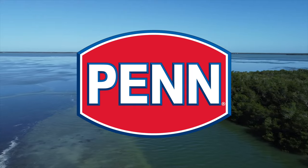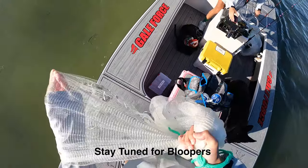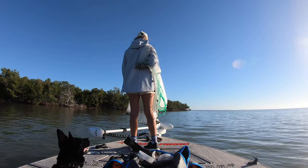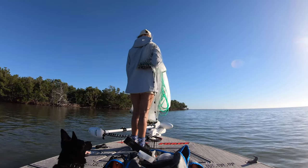This video is brought to you by Penn Fishing. The first thing we're going to need to do is find the mullet, which is probably the hardest part of the entire day. But the good news is once you find them and catch them, pretty much the rest of the day should be pretty straightforward.